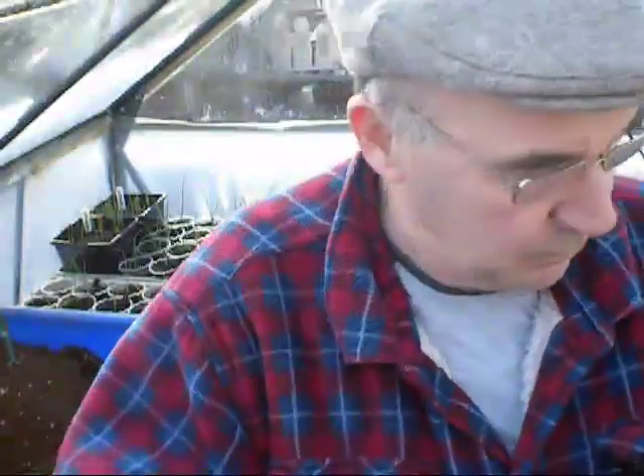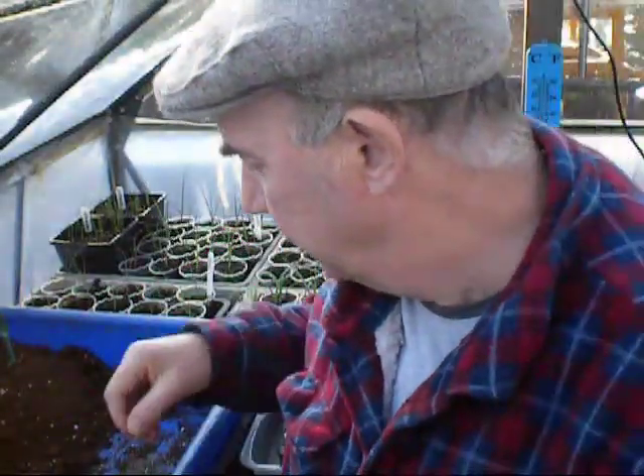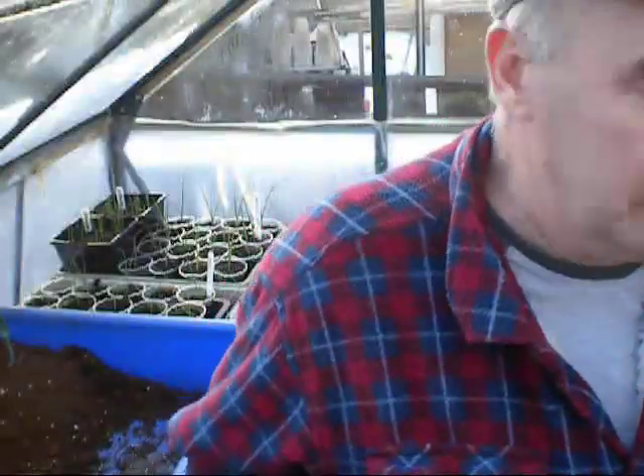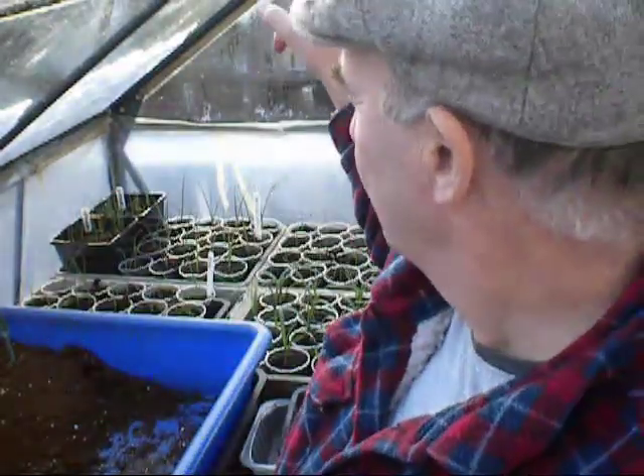Once the seedlings are through in the pots and they're going to go up into the allotment, I'll put them in the trays so you can look at the end of the trays and see straight away what they are. I've got one there for peppers — once the peppers are potted up into their own trays, that'll go in the tray itself, and there's no mistaking what they are. Just in case you're getting a bit puzzled as to where we are for the new folks — I'm at home, and this is my little 6x6 greenhouse at home.